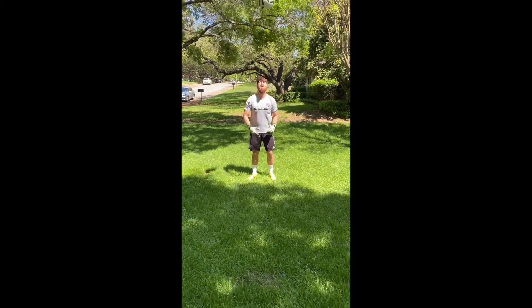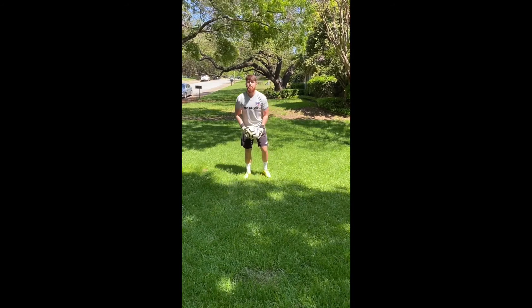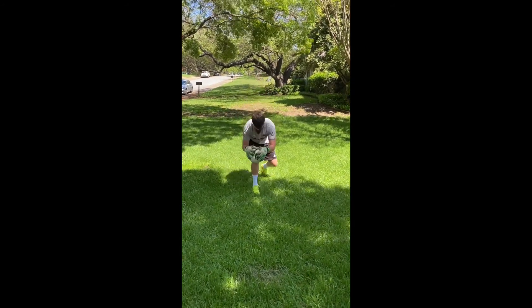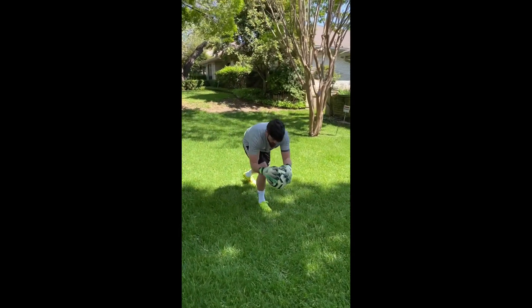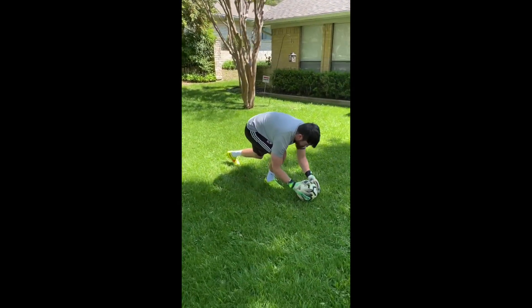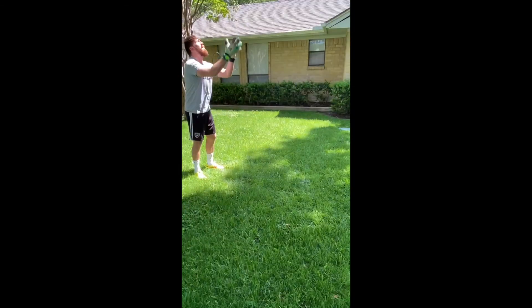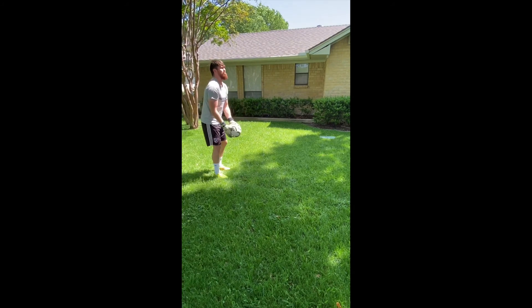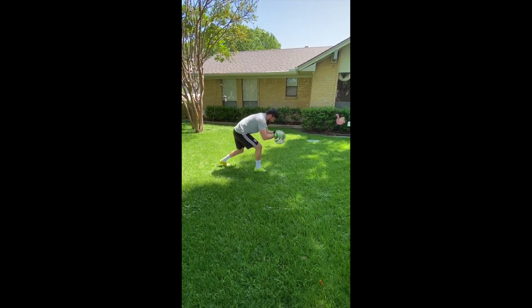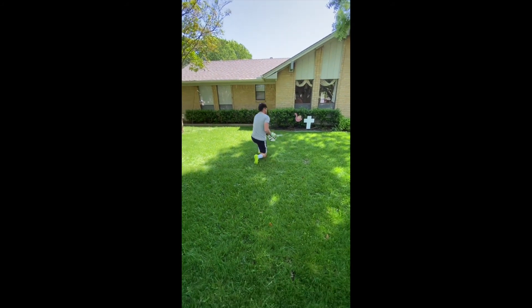This drill is the throw bounce catch slam, and it's called that because it's the literal step-by-step analysis of the drill itself. You're tossing the ball up, letting it bounce, catching it really low — about knee height or lower. The slam is also important because this drill is all about how to land properly from diving in the air, so you not only dive properly but safely, so you can continue diving as many times as you can.